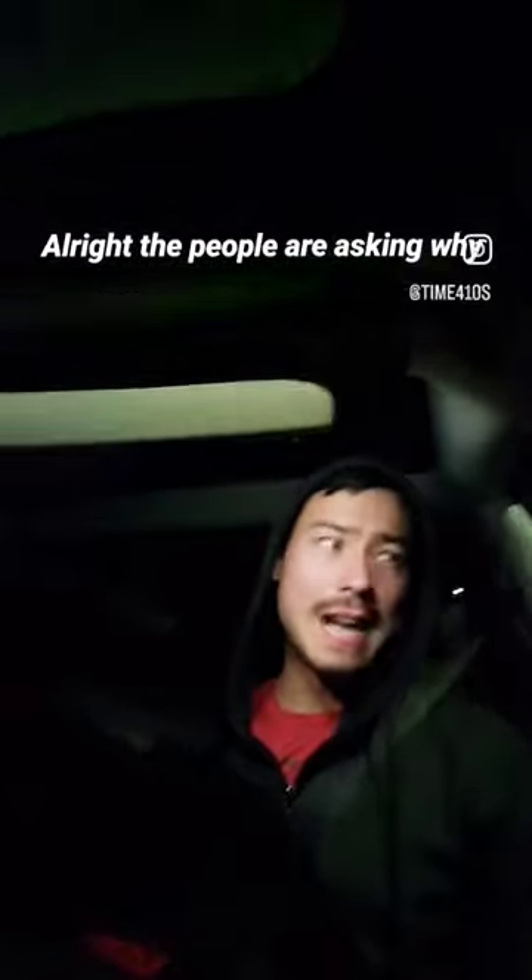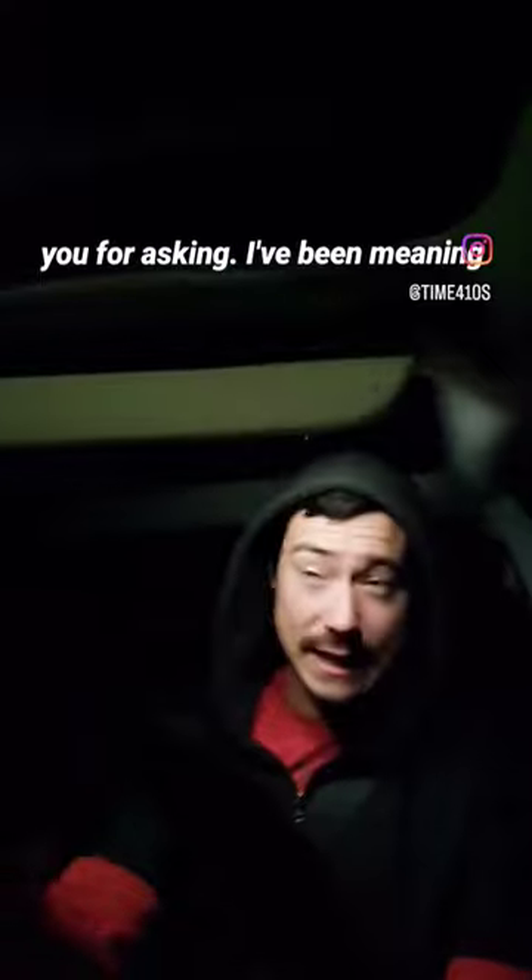People are asking, why did you sell your Blade 104? Well, that is a great question, and thank you for asking. I've been meaning to answer, so let me answer real quick in this short.